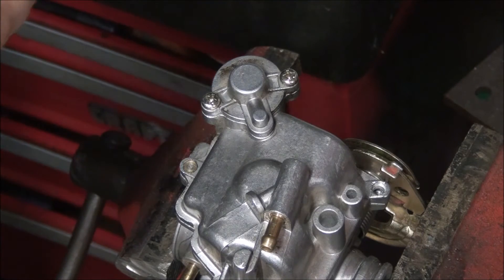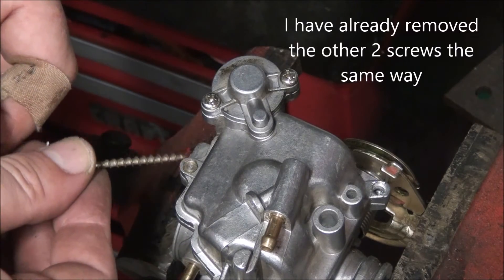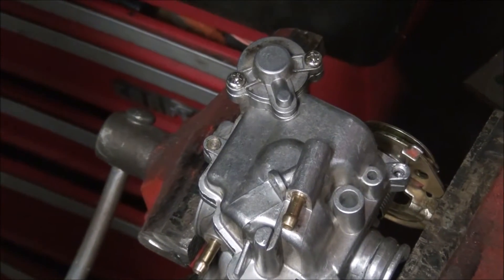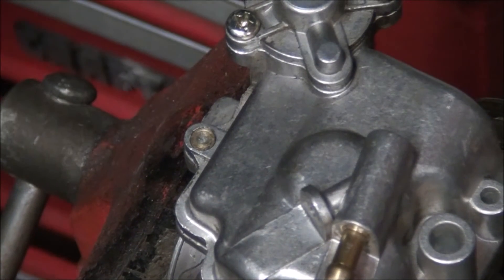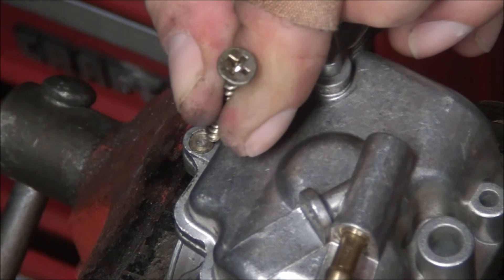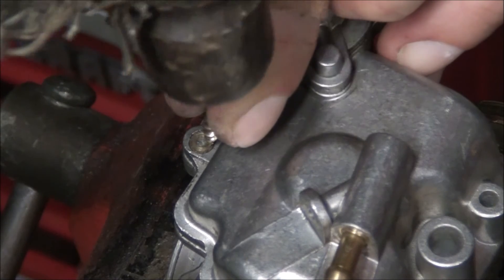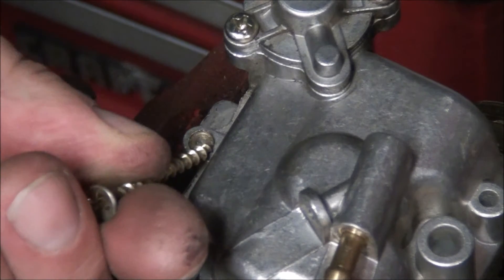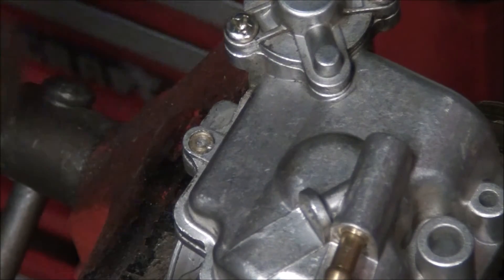I'm going to grab a good sharp sheetrock screw — and this is the little sucker we need to get out. I'm going to make an indentation on the edge of that. I think I'm going to do it right there. A quick whack — nice little indentation there. Hopefully I can get a grip now when I put the screwdriver in at an angle and begin banging on it. Let's see if we can break this one loose.